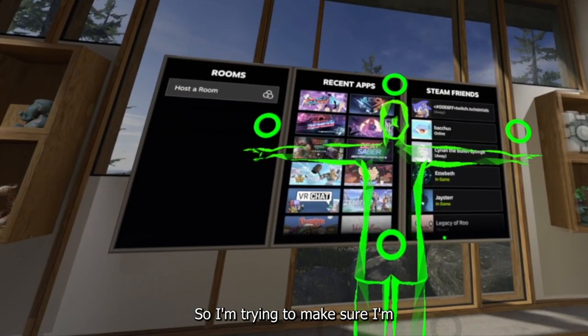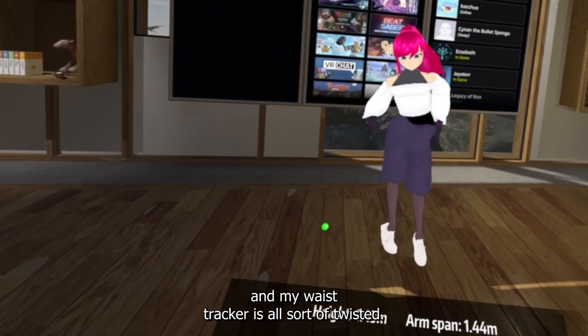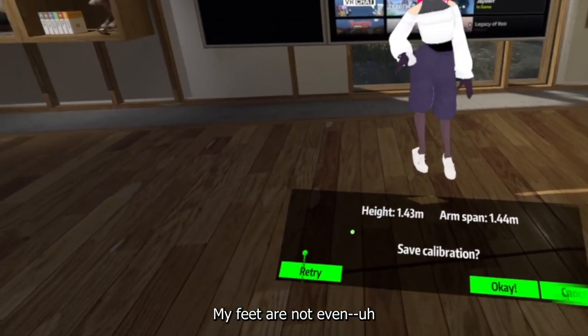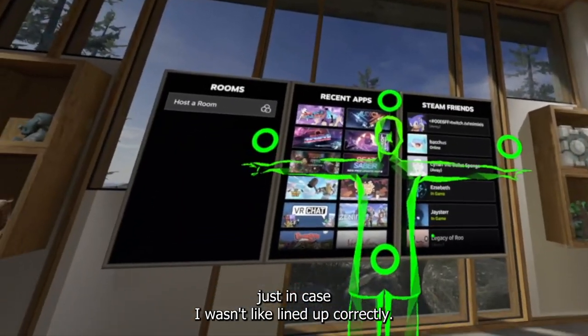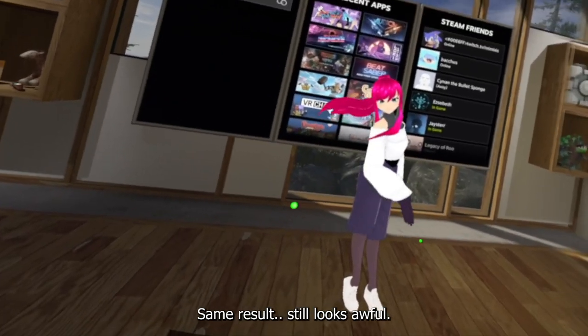I'm trying to make sure I'm standing on the feet, pushing the trigger, and my waist tracker is all twisted. My feet are not even — it looks kind of awful. I tried it again just in case I wasn't lined up correctly, but same result. It still looks awful.